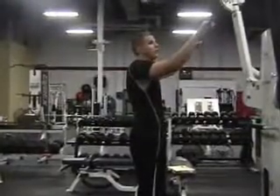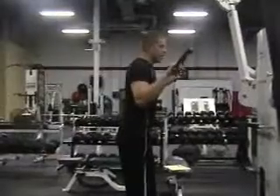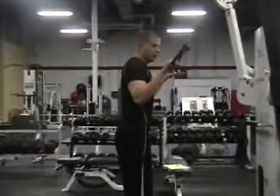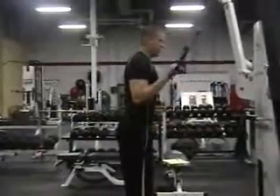Cable overhand and underhand pull down. Start with the overhand grip. Pull the elbows next to the side and stay there throughout the whole movement. Pull your forearms down until the arm is straight. Come back up to the start.